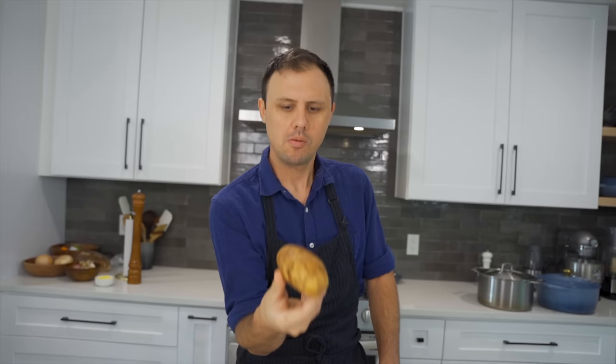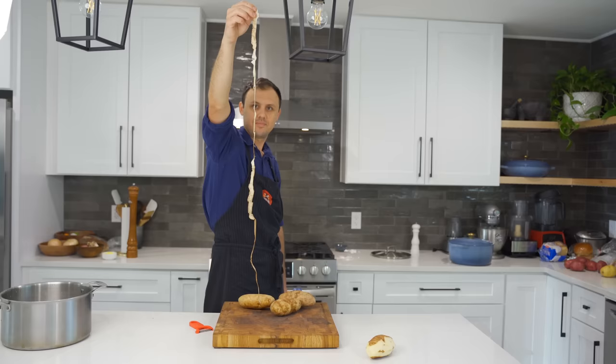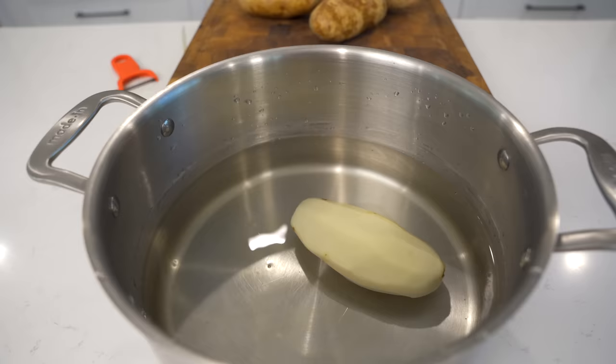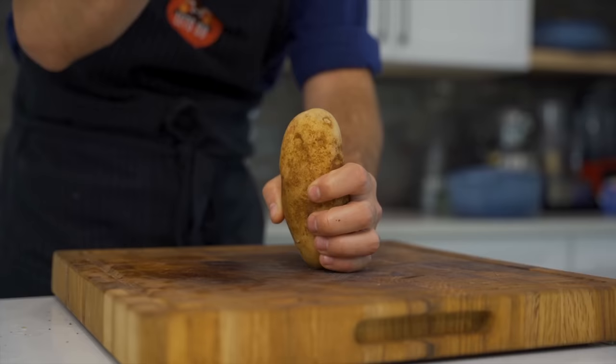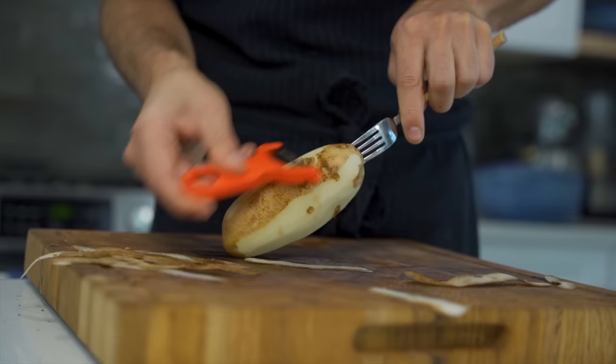Without any further ado, let's get started. We shall begin our adventure with the homemade mash — I'm using the russet potato for that. When I'm working with potatoes, I'll peel them whole and leave them in water so they don't brown while I peel the rest. Another trick, especially if you're doing this with children, is to stick a fork in the potato and peel it down — it works really well and you can do it really quickly this way.